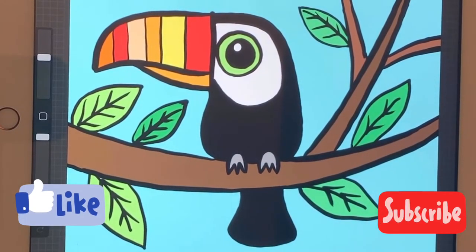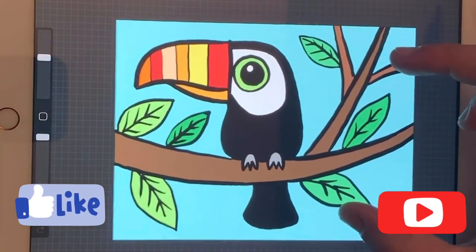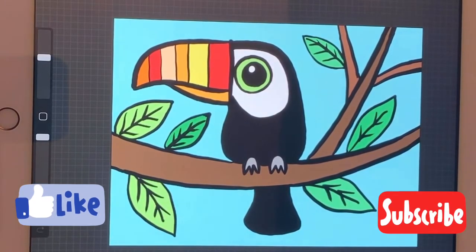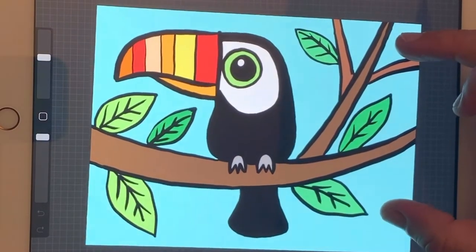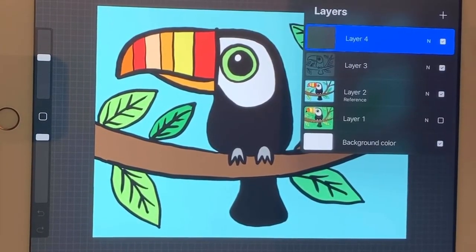Hey guys, welcome back! Today I'm going to show you how to draw this toucan — he reminds me of Toucan Sam, the character from the Froot Loops commercials. I've gone ahead and made a sketch for you to see; this is what we're going to be drawing, and I colored it to give you an idea. All you're going to need is a piece of paper, a pencil, and an eraser, and we can get started.